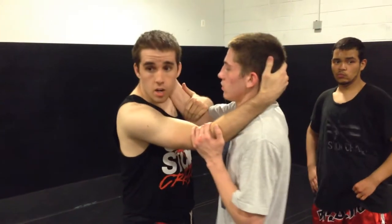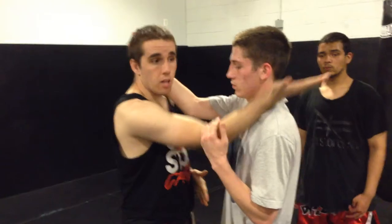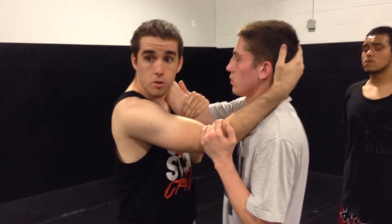When we're pummeling, we're going to start off here. Forearm across his collarbone, controlling the back of his head. He's got the same thing on the opposite side. This hand is here checking his elbow, and I want to make sure my elbows are tight.